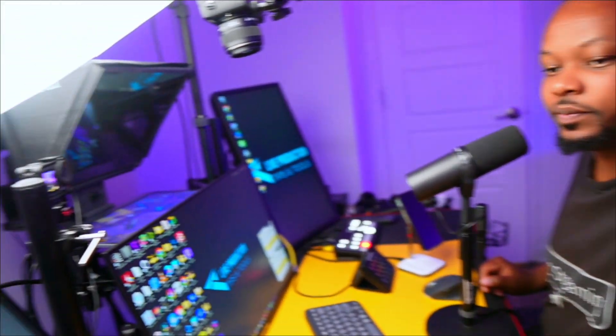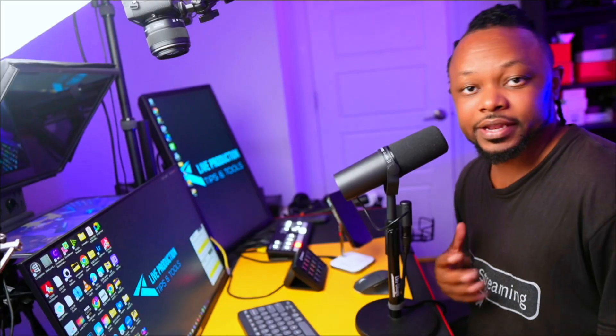It's mounted in front of me right now — there are so many ways to mount it depending on how you want to do it. The idea is just to make sure it's mounted where you want it to be, maybe in front of you.